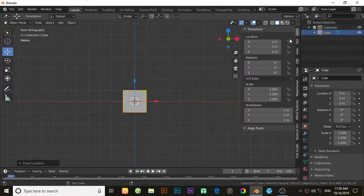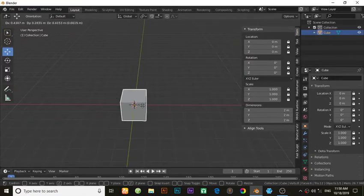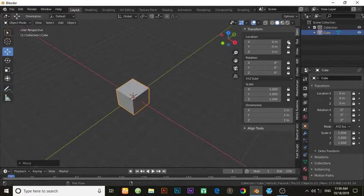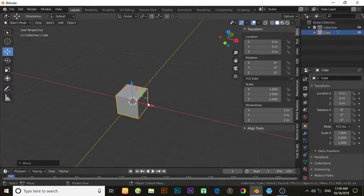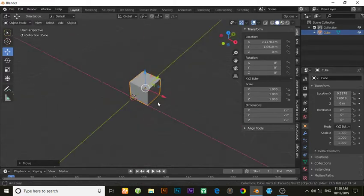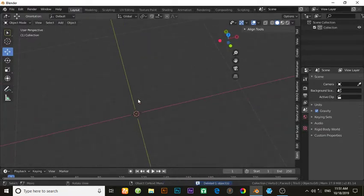Unlock location, rotation, and scale. You can see now this object is frozen. If you unlock this, then you will be able to move this object. Now, why is this necessary? I will show you why this is necessary.